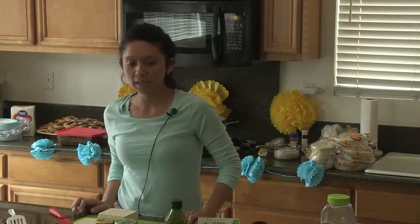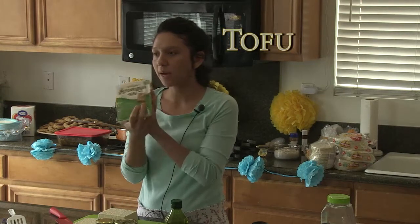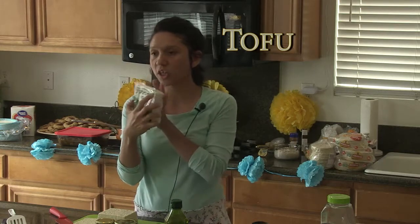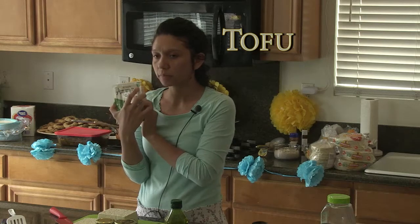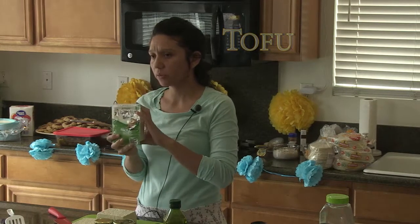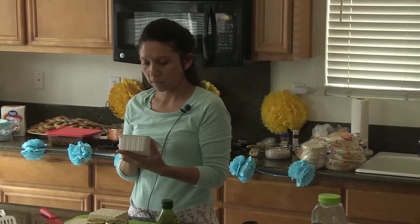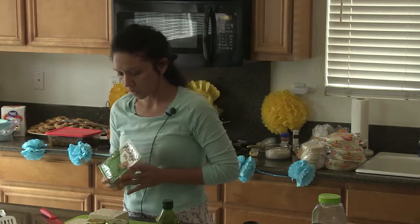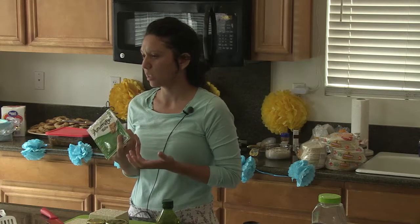The next recipe is tofu. This is Nasoya tofu and it's non-GMO. I recommend you use non-GMO because it's healthier — with non-GMO soybeans there are no pesticides or anything harmful.